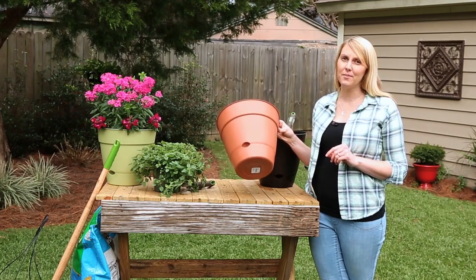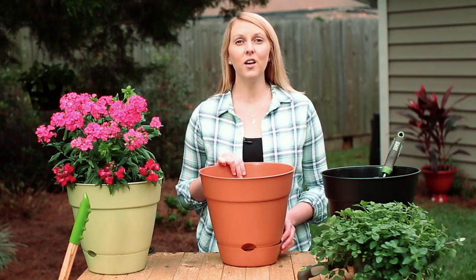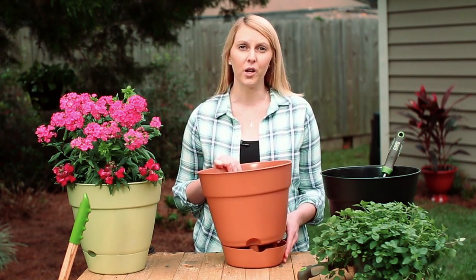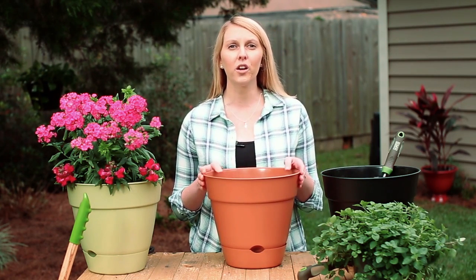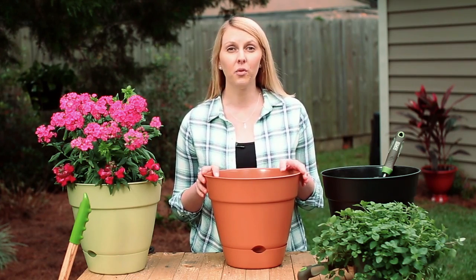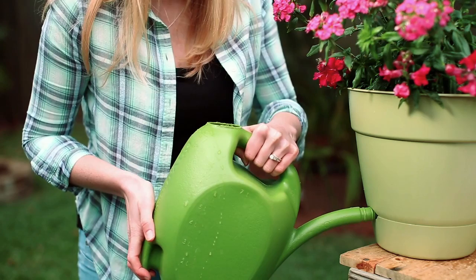Self-watering planters eliminate the worry by providing a regular supply of water to your plants. They include a built-in tray or reservoir that holds water, and roots access the water from this tray as needed. These systems are efficient because water in the tray stays out of sunlight and evaporates less easily. Self-watering pots also help lessen the amount of water on your plant's leaves, which can lead to rot.